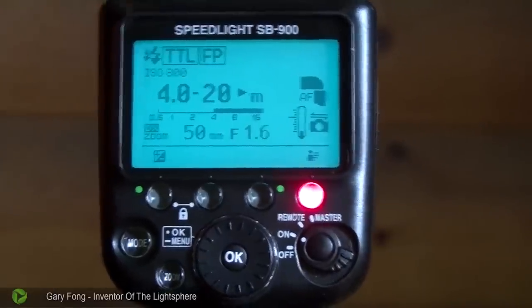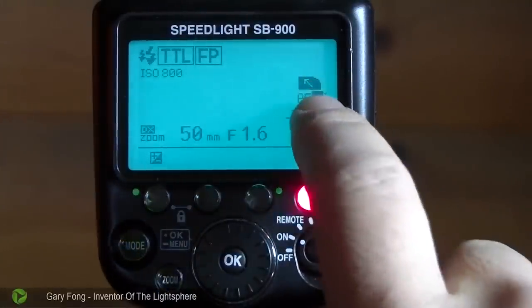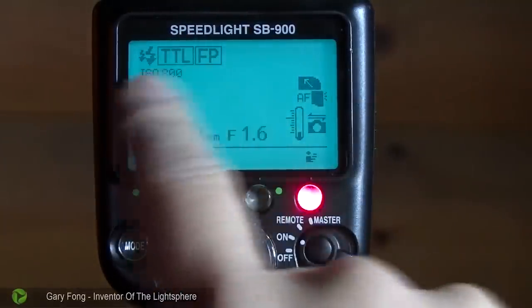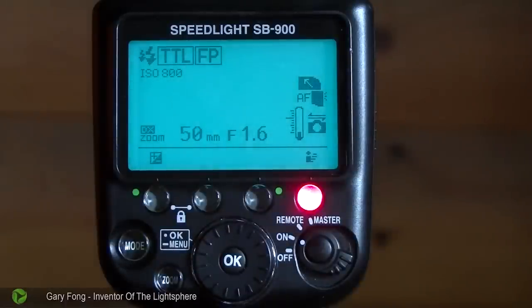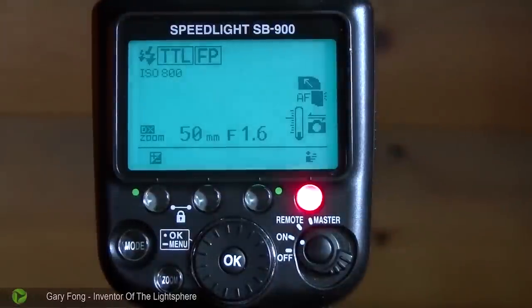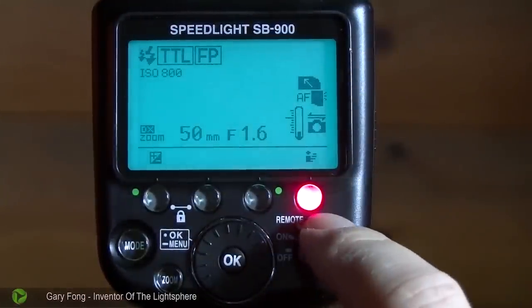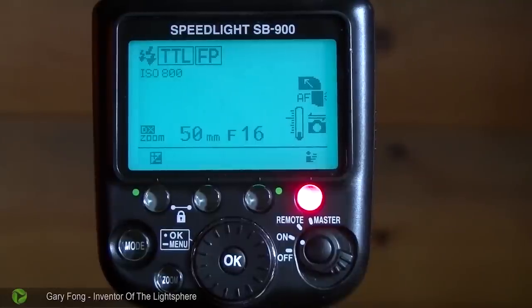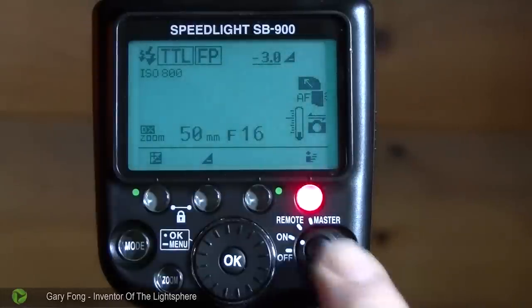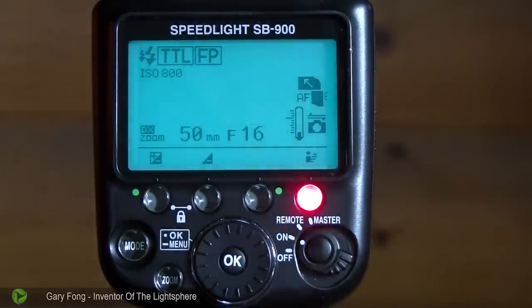We're going to tilt the head up and backwards. You'll see the little arrow here goes up. The Nikon doesn't change, but it's now on TTL, which is perfect. I want to show you the TTL verification light. When I take a photo and it's the proper exposure, this little light will blink. If it's underexposed, you'll see that blinking — that's the angry red dot blink. That means it did not have enough TTL exposure, and that's when you know your exposure is not correct.